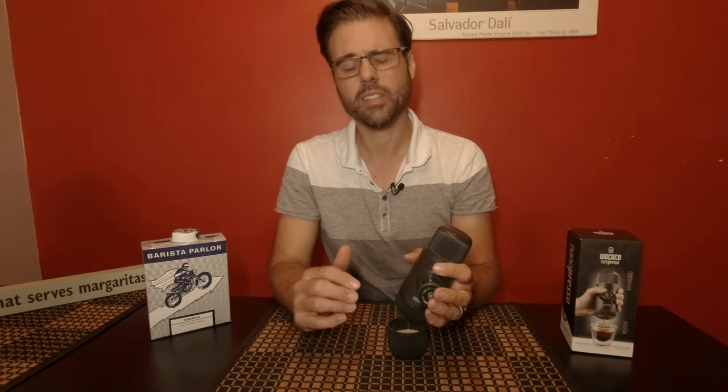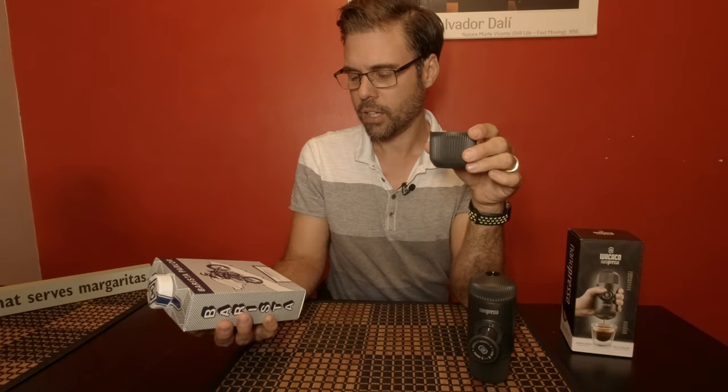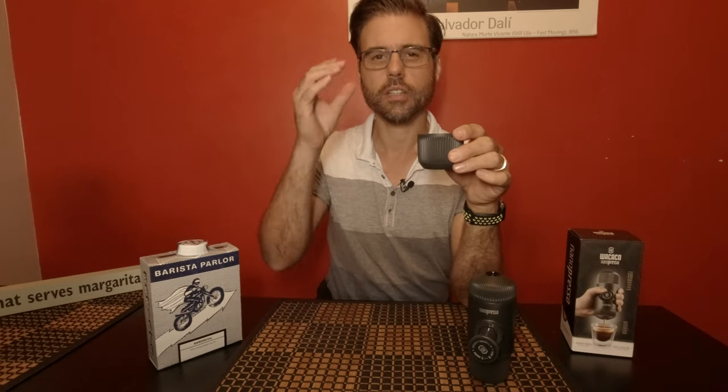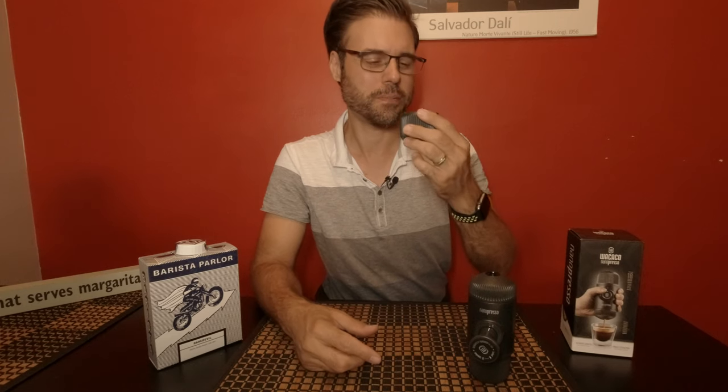I have used this a few times just to try to get used to it. It definitely is a bit of a learning curve — how much water to put in, the coffee grinds. It smells so good. This is Barista Parlor, The Daredevil. I picked this up in Nashville, Tennessee. The tasting notes are papaya, blood orange, and earl grey. Really, really good. It was a perfect espresso. My fault though — I put too much water. You have to get that perfect ratio and enough coffee grinds.